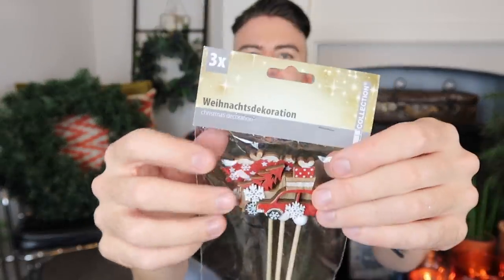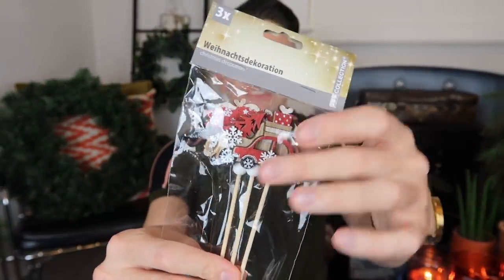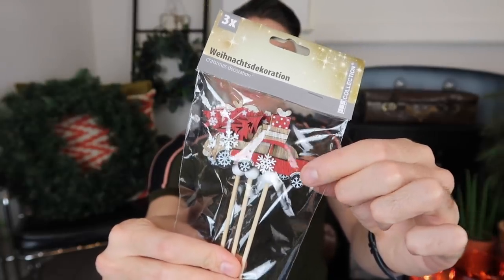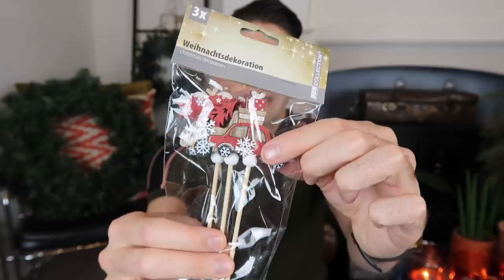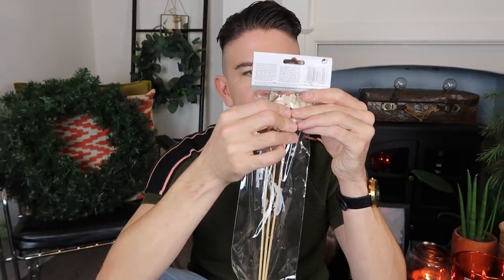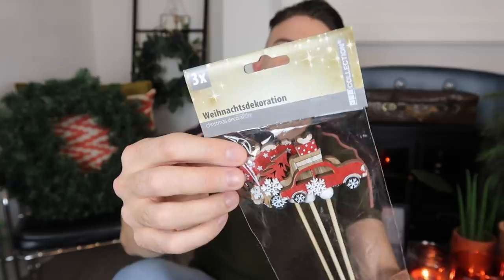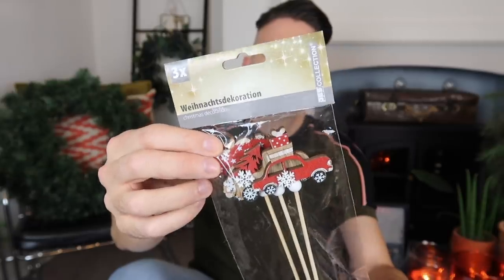Next thing I got was this three-pack of wooden decorations. I think these are to poke into plants, and you've got a little car — actually it's three cars, all with different things on their rooftops. They've got like presents, a tree, and one that has something on it I can't quite tell. When we do the DIY with those we'll find out. I thought those looked really nice for one euro.